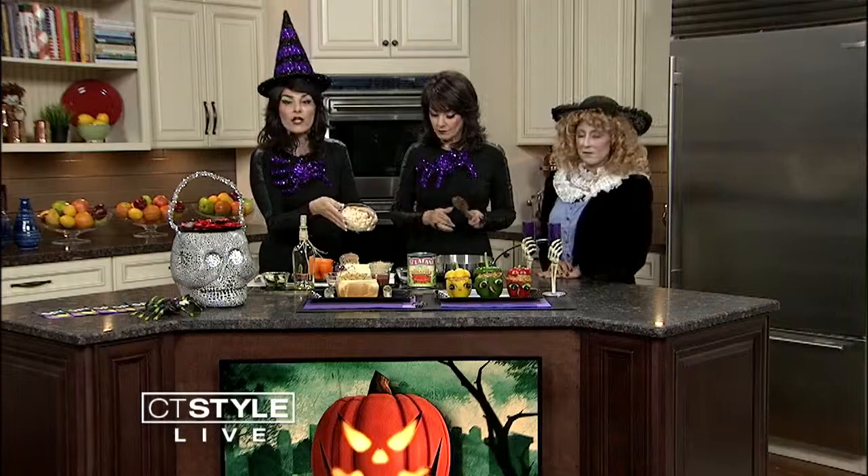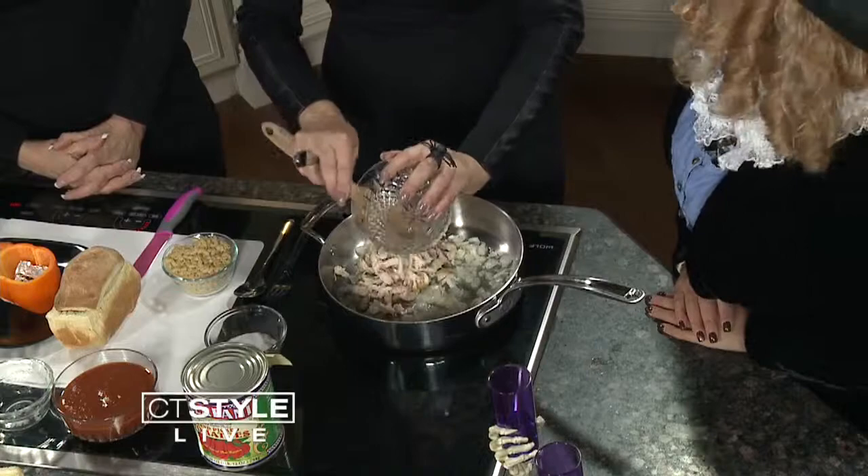Now we're going to add chicken. I have already cooked chicken here, but you can use a rotisserie chicken, or you can use raw chicken and put it in at this point and cook it. The whole meal can be prepared ahead of time — you could even do this the day before.